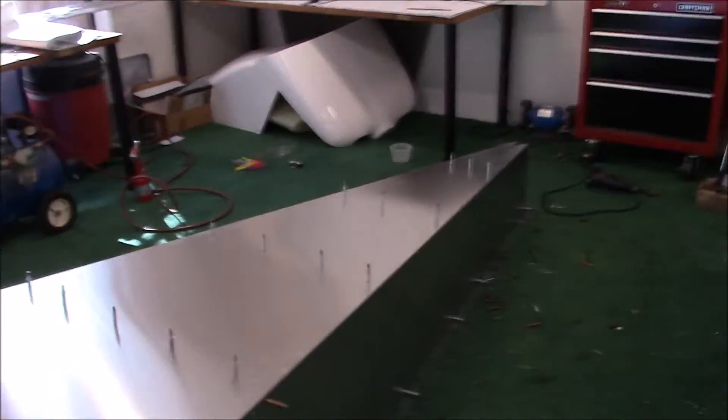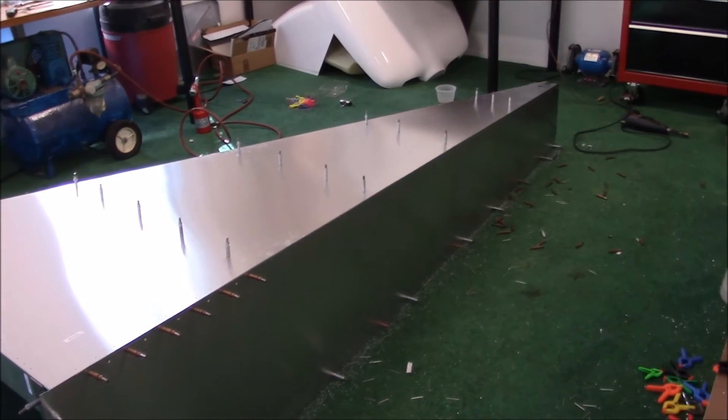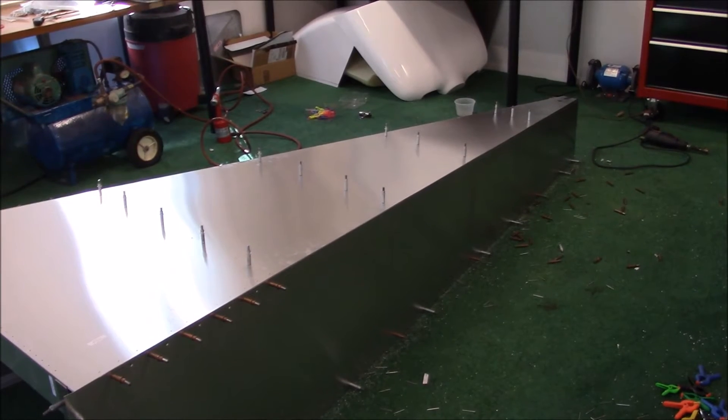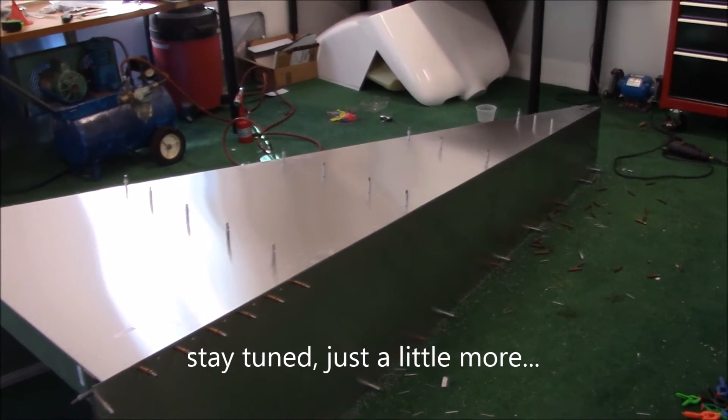I'm going to clean up the shop now because I have a friend from El Paso coming over tomorrow to take a look at the airplane. He's building a 1X and I want it to look nice when he gets here. Thanks for watching and I'll do some more videos after Christmas.